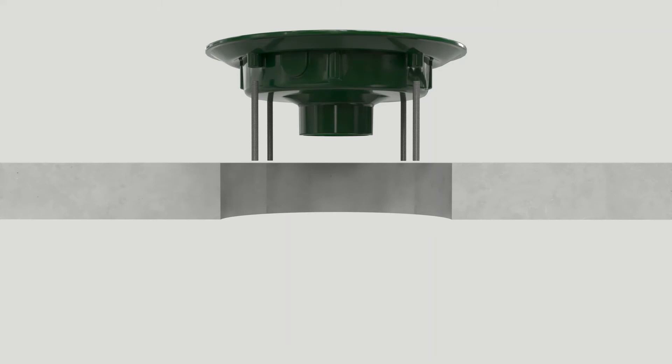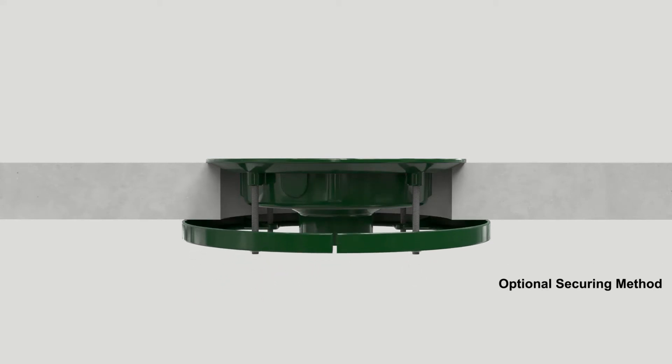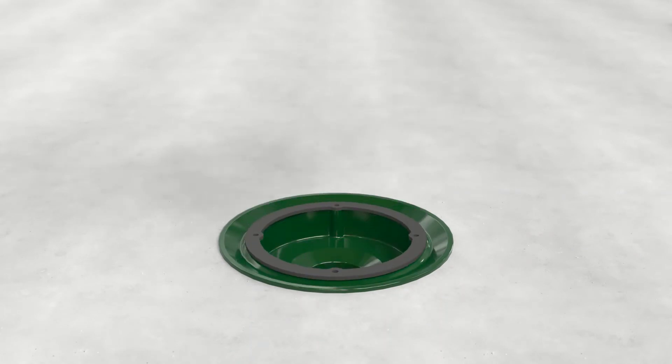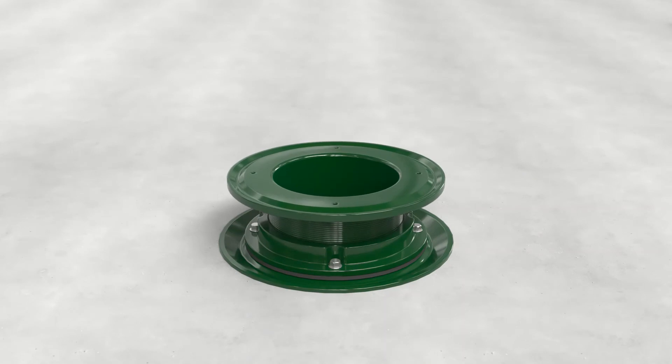When installing the threaded O-ring adjustment 21500-OR, set the roof drain body in the deck and secure. Set the gasket on the body and secure the lower part of the extension. Lubricate the O-ring and press into the groove of the lower extension part. Thread in the upper part of the extension to the desired height, being sure to thread past the O-ring.